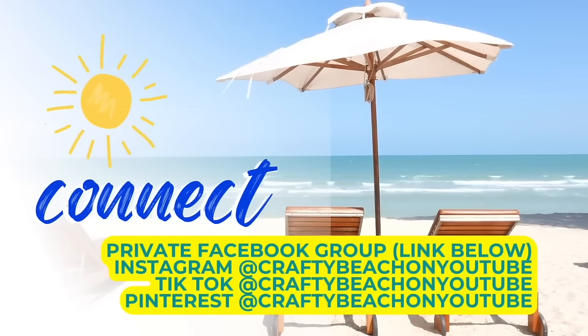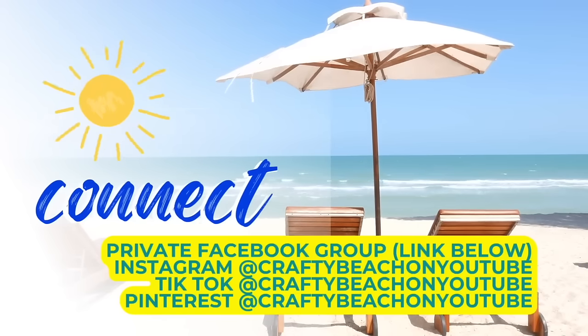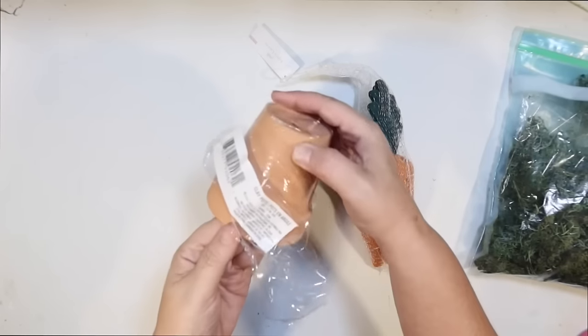I wanted to take a quick moment to tell you about my Facebook group — my Facebook group and page are linked below. I'd love it if you'd come see me over there — you'll get some different content. I'm also on Instagram, TikTok, and Pinterest at Crafty Beach on YouTube, and I'm pretty active on all of those.